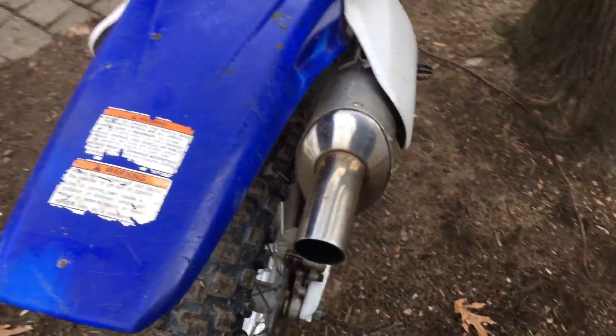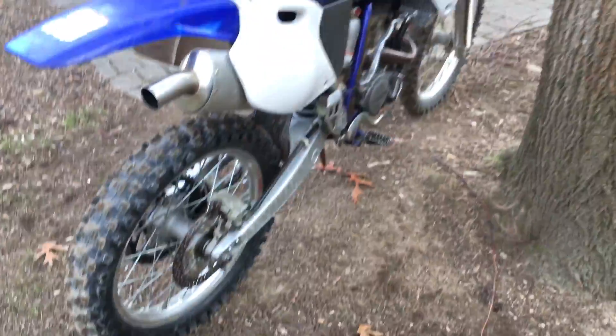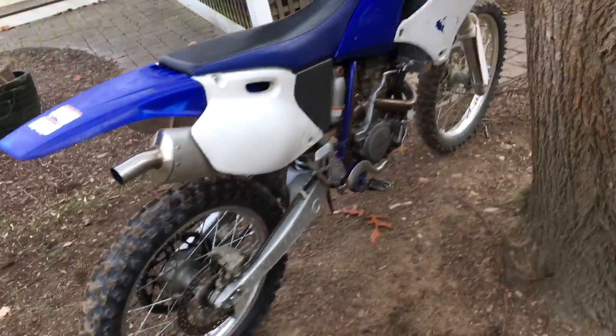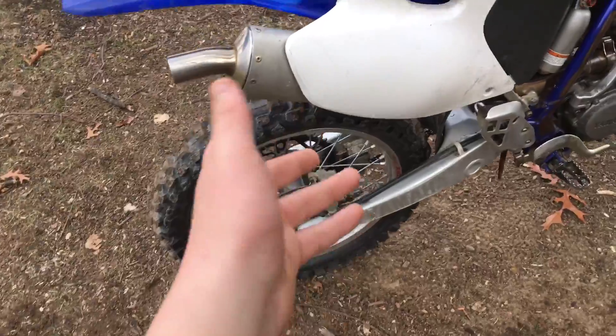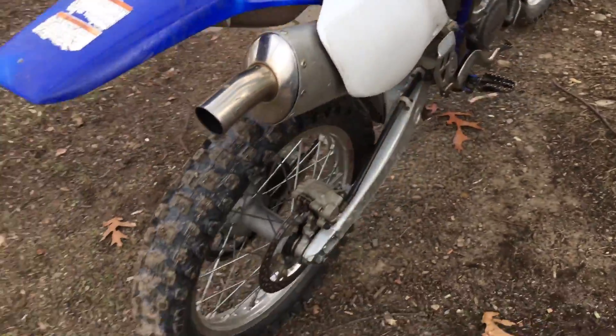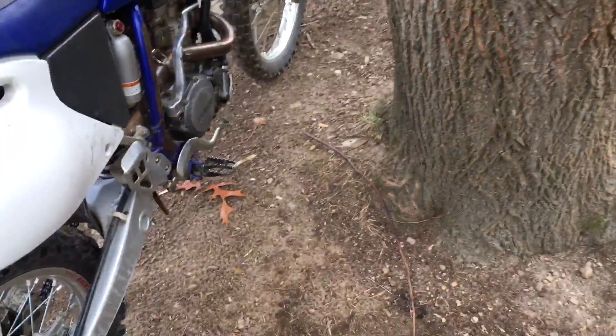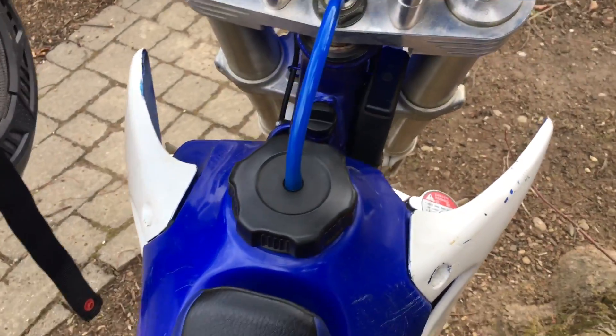If you guys watch CD Machines, he explained that — I think he has a KX250F. Most people who have a 250 never get close to the bike's full power. They rarely reach the bike's full power. These 250s have a ton of power for a four-stroke.